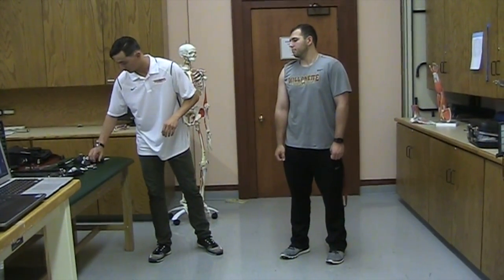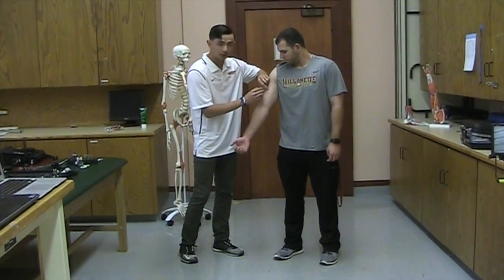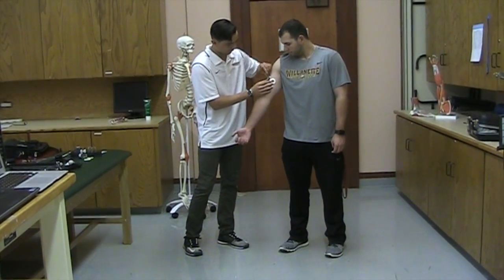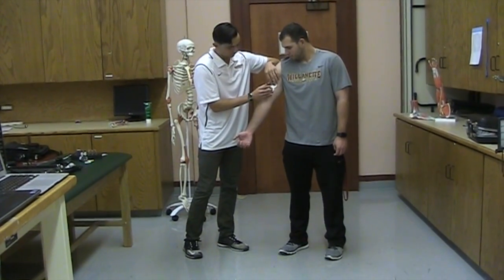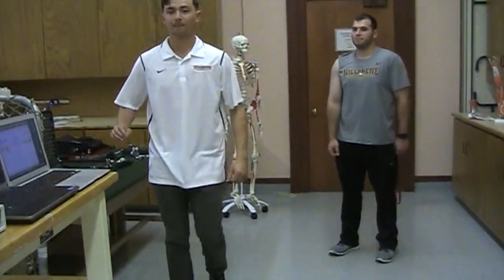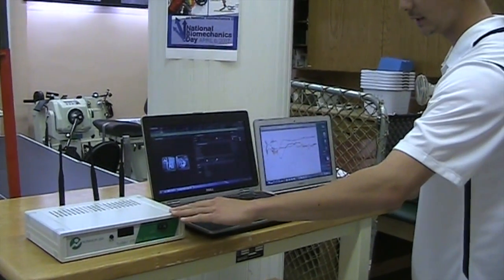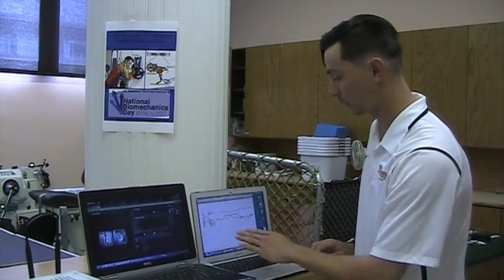In order to collect the data, transmitters will be attached along the pads, held on through a sticky surface onto the arm. The transmitter will then transmit the signal to a receiver hooked up to a computer, which will push the EMG data collected from the electrodes onto the computer so that we can analyze it and get a graph similar to this one.